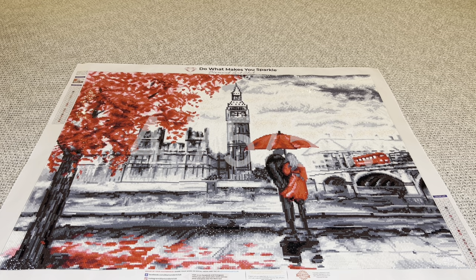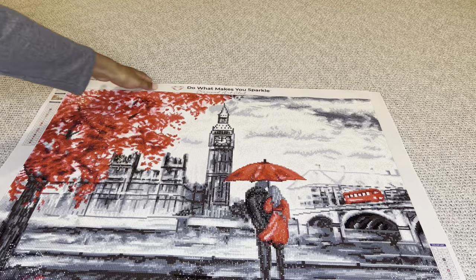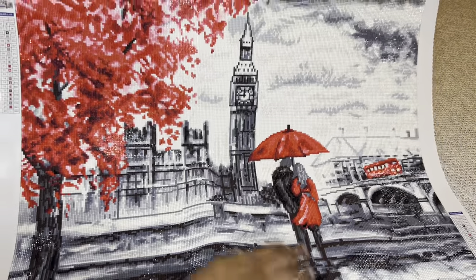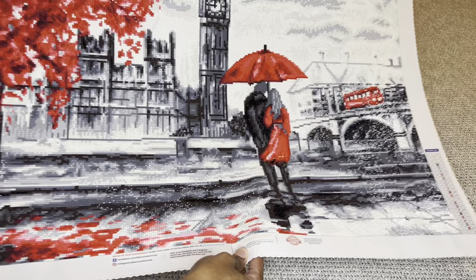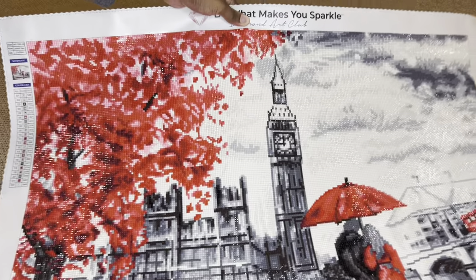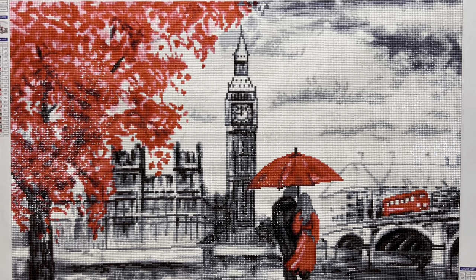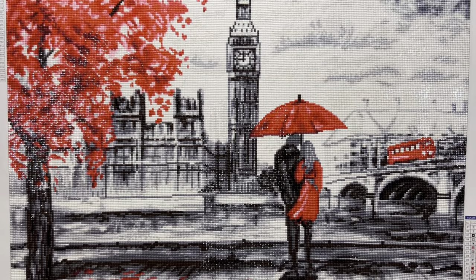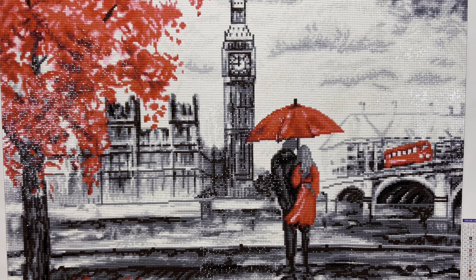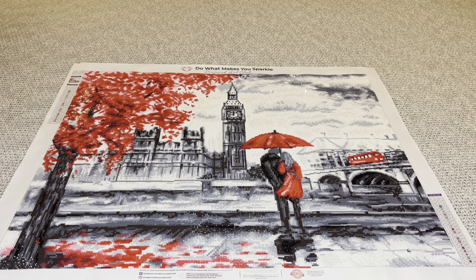I'm rating this a 4.75 out of 5. With my ratings, it's never because of the image — I absolutely love the image of this one. But every time I buy a painting it's because it's a 5 out of 5 for me. I do my ratings based on my experience and my enjoyment of it. I knew going into this that the drills were more than likely going to be pretty bad, so when I had the bad drills, it didn't surprise me and therefore it didn't disappoint me.